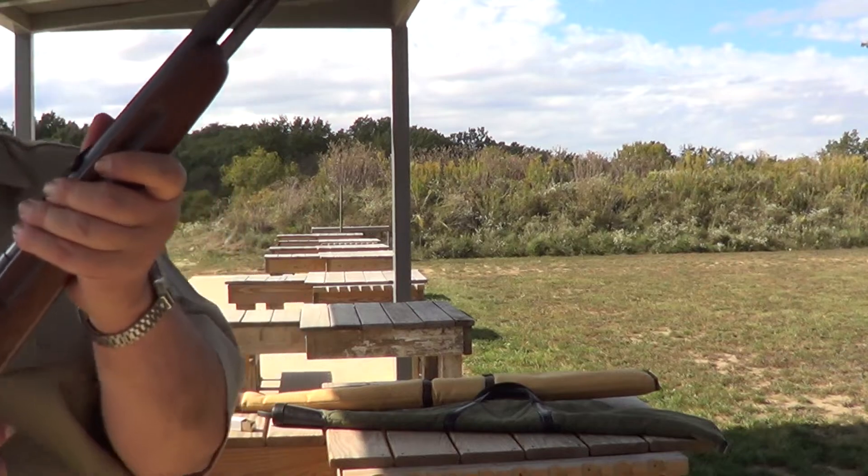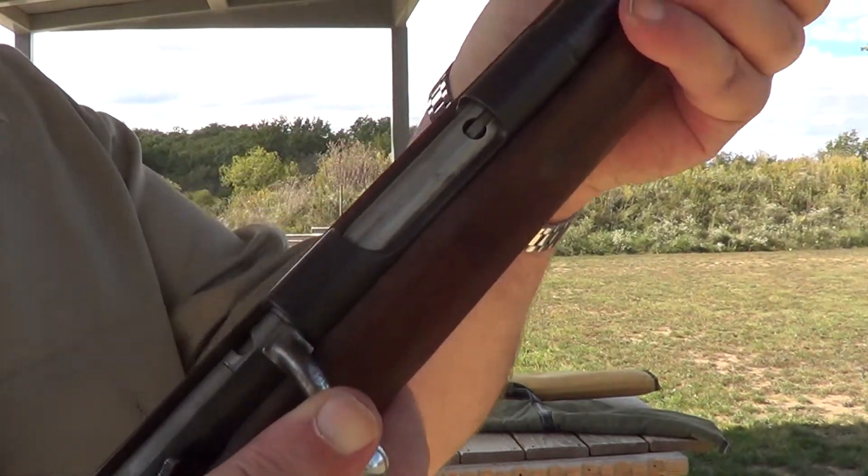These are a very positive feed rifle. Watch how this action works here.